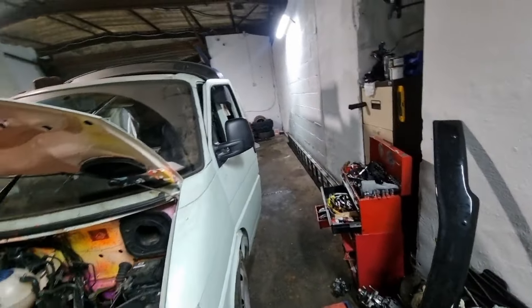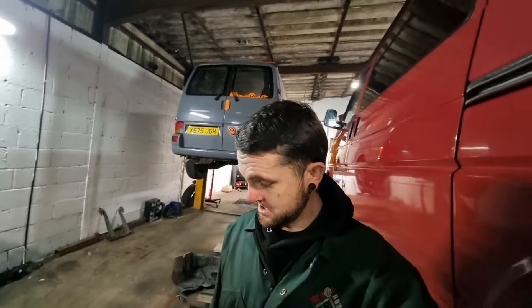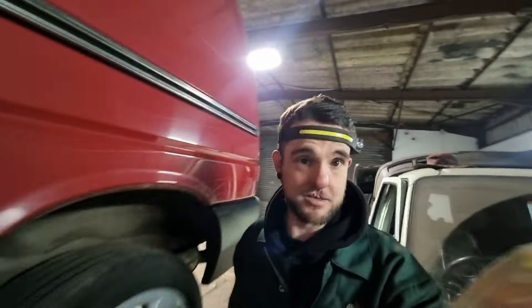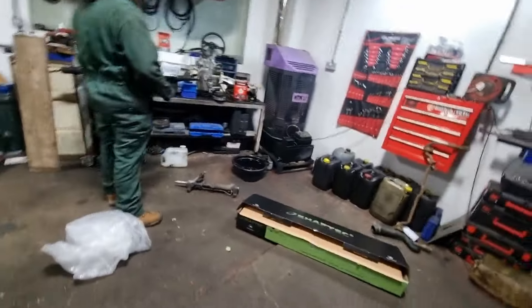First job — I want to have a look at that gear linkage because I'm really struggling to get gears. I'm literally only moving it backwards and forwards and over a bit, but trying to get it from first to reverse is an absolute pain in the ass. So let's try and raise this thing up and get underneath it to sort that linkage out. A little bit later than I expected — I've slightly started raising my van up, and me and John went on a secret mission.